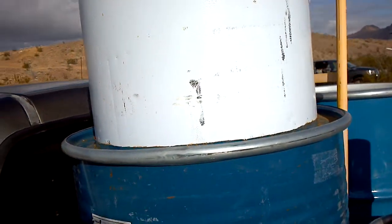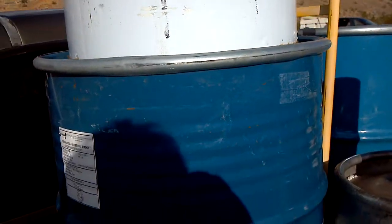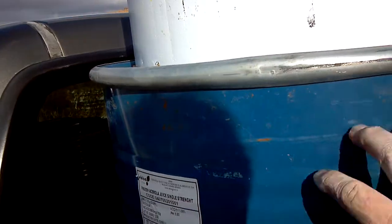This is the water heater project. We've got a water heater — the thermostat went out, it's not leaking water, it just won't click on and off. It's a natural gas unit, so we're going to burn a flame under it.